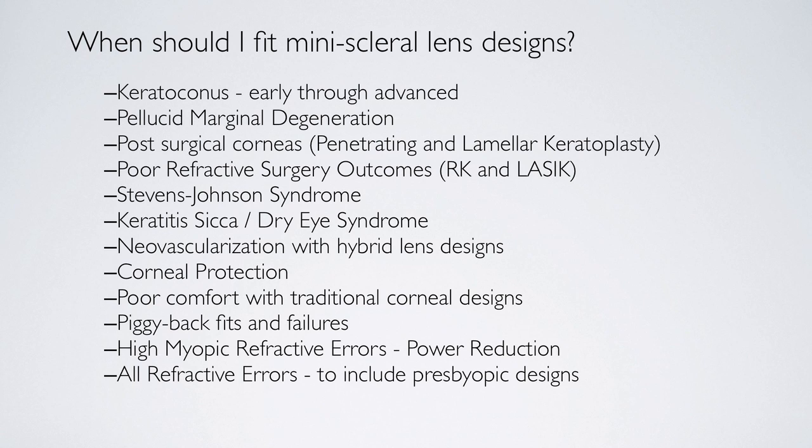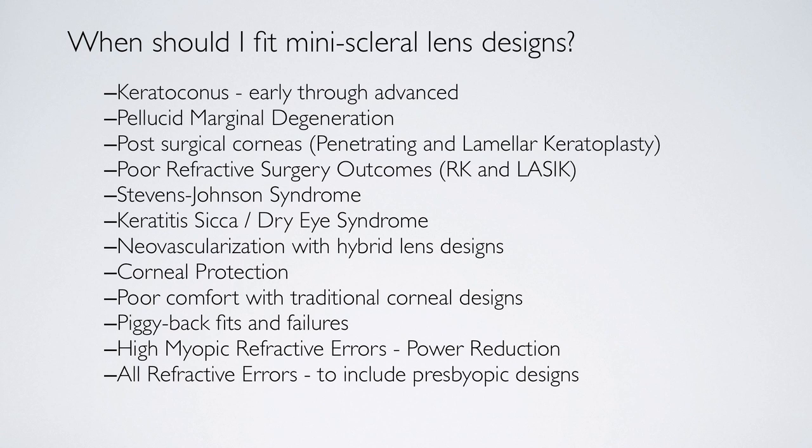One of the added benefits of fitting beyond the limbus and vaulting the cornea is that we eliminate the problem of spectacle blur and corneal warpage, which we have with traditional lenses that rest on the cornea.